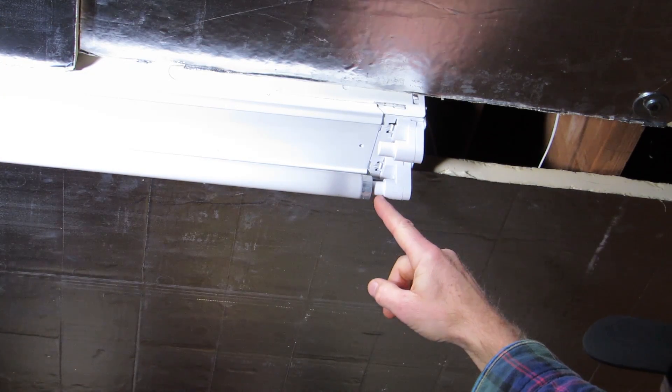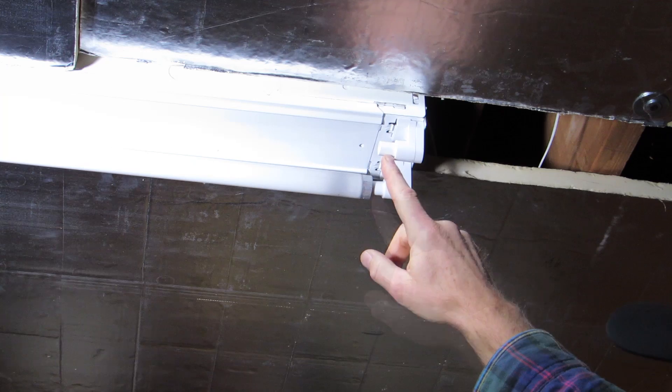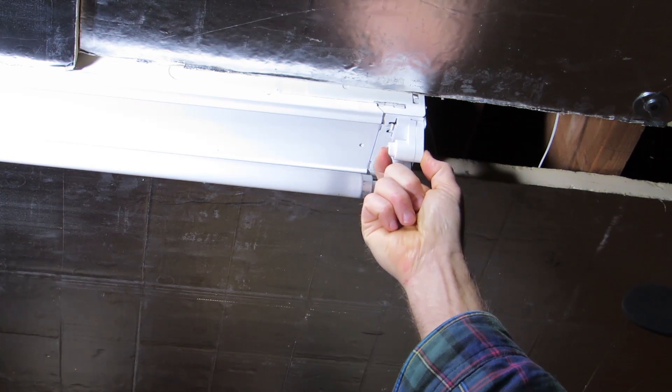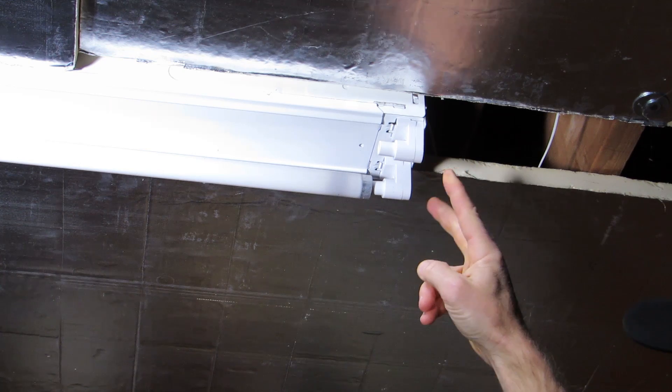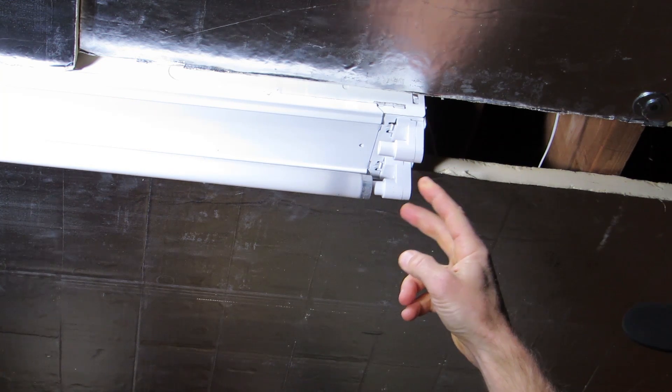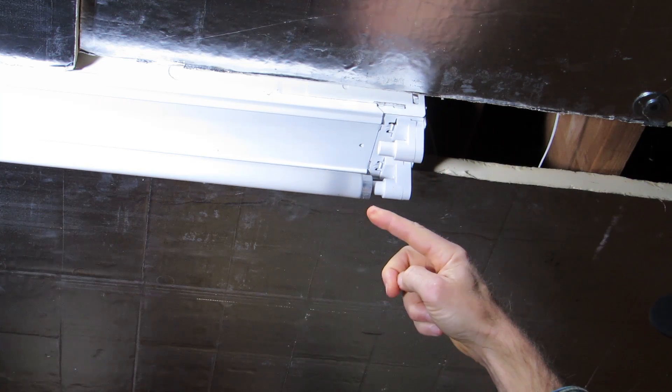The way you can tell is that there's a narrow piece sticking out of the base of the connector — that's narrower because it has to slide inside of the wider part. So this is the spring end of the fixture, and this is not the end you want to remove the bulb from. You want to remove the bulb from the other end.